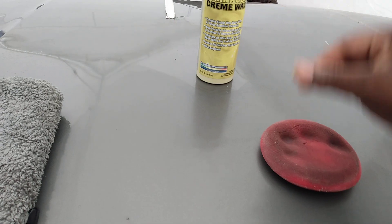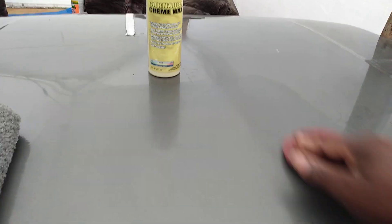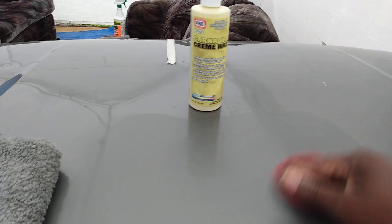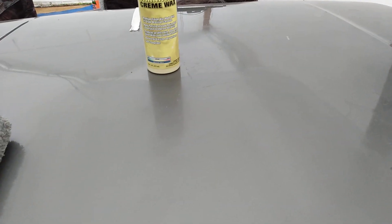This has very light abrasives in here. You can almost hear the light abrasives just by spreading it on the panel. They also have other products — this company is called Pro.